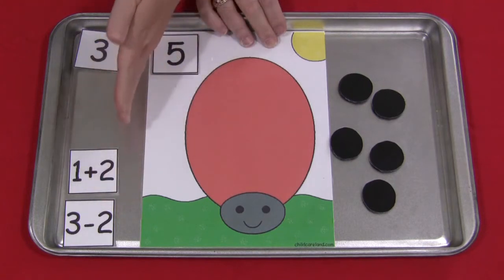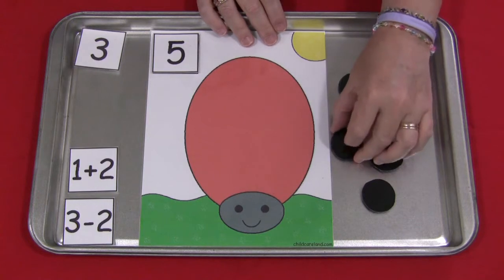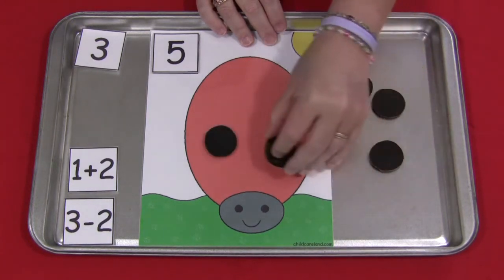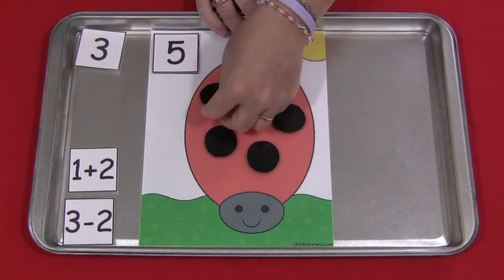So that was the three, and then they would move this over and maybe do a five. You don't have to have them set on the side — they could be in a pile. It's up to you how many you want them to do at a time. So this is five; they would count out one, two, three, four, and five.